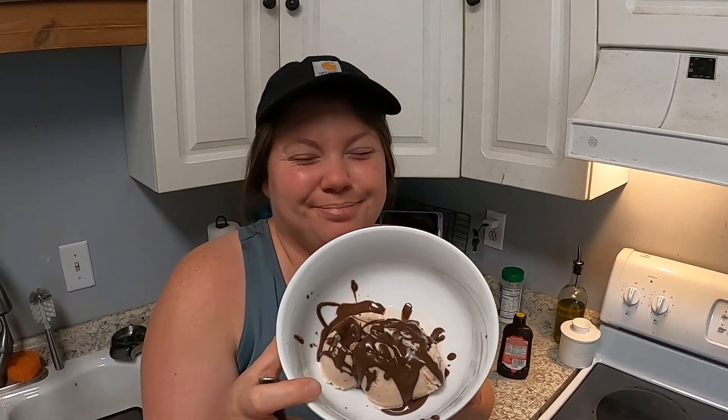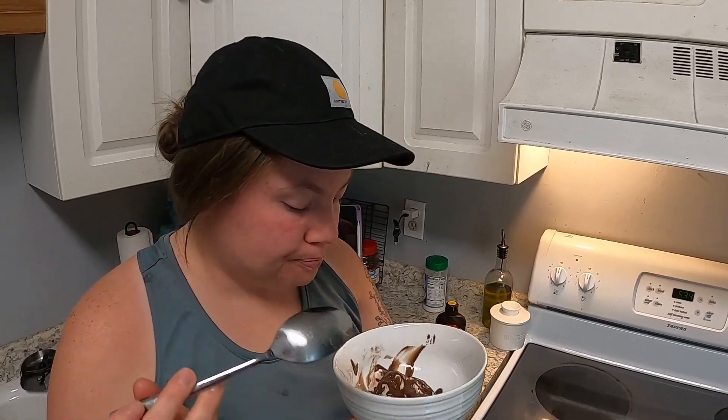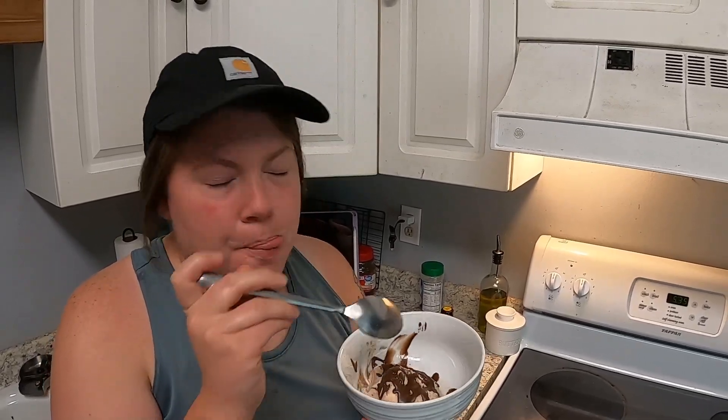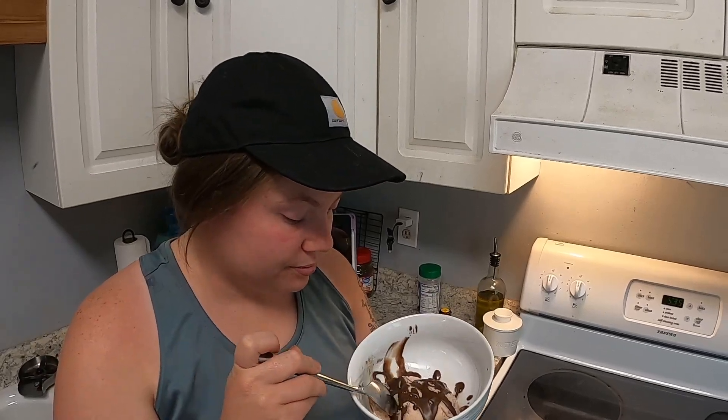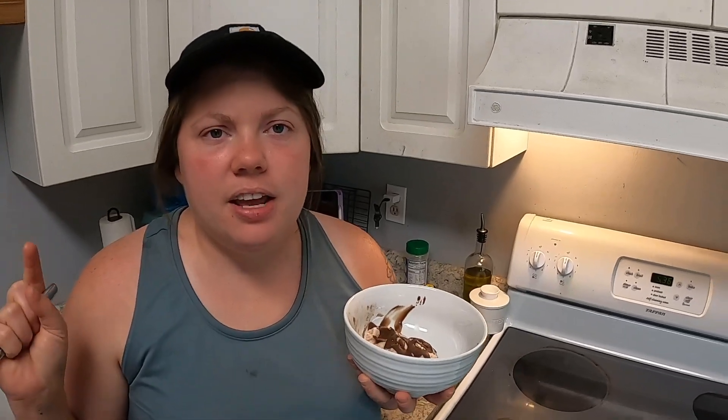Everything I used today — like my KitchenAid ice cream bowl and my little ice cream container — is all going to be in the description box in our Amazon storefront. Also in the description is the recipe I used today for the custard base. Some of the best strawberry ice cream you'll ever have. Next month, on the third Saturday of the month, it'll either be goat milk lotion or homemade cowboy butter — I'll surprise you and keep you in suspense. If you have an opinion, leave it in the comments. That's all I got for you today, guys. Thank you for joining us here at the GWP Homestead. I'm Megan — we'll see you on the next video. Bye!